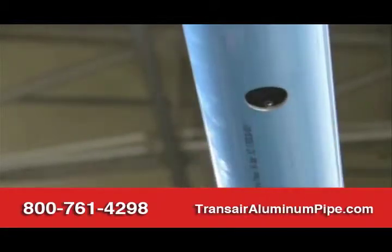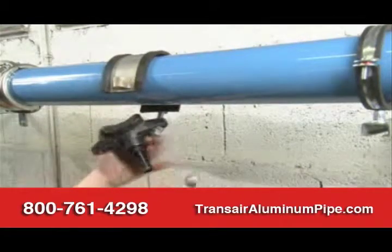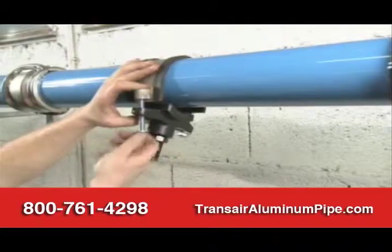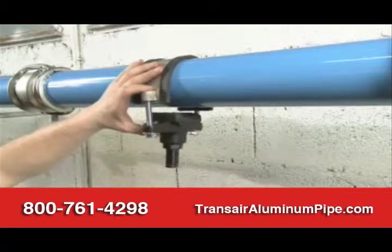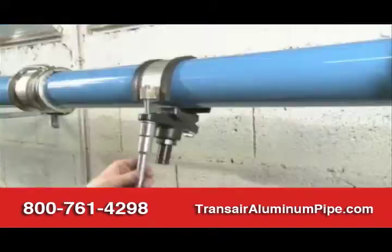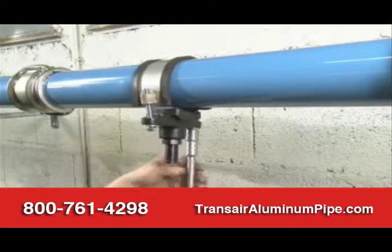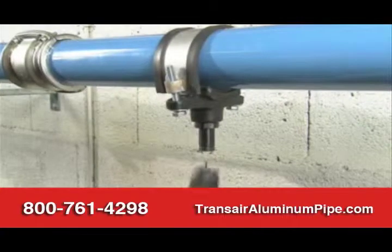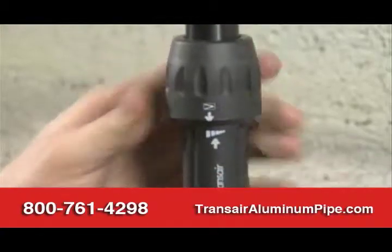The TransAir drilling tool enables direct drilling of the pipe. Once drilled, just deburr the hole and attach the support bracket. The final connection of the rigid pipe drop is immediate.